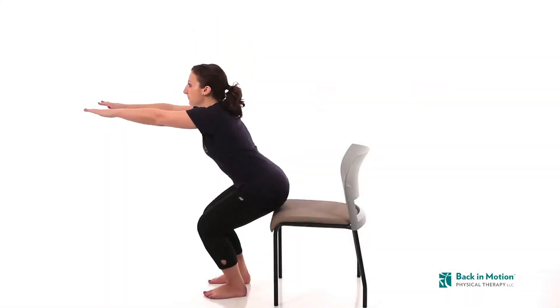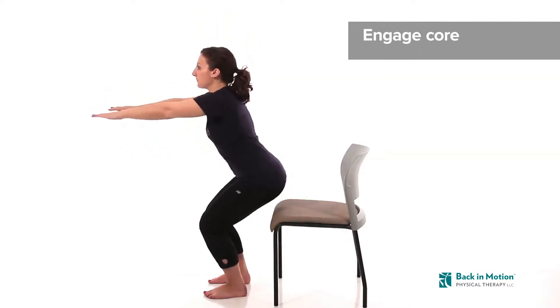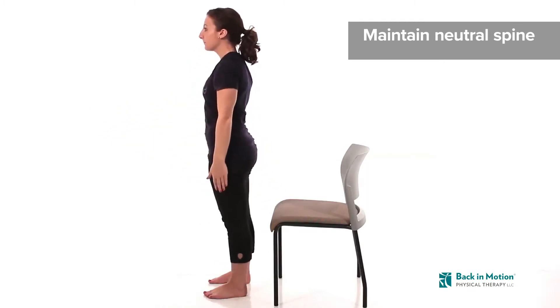Begin standing with a chair behind you, with your feet at shoulder width apart. Engage your core, keep your shoulder blades down and back, and maintain a neutral spine throughout the exercise.